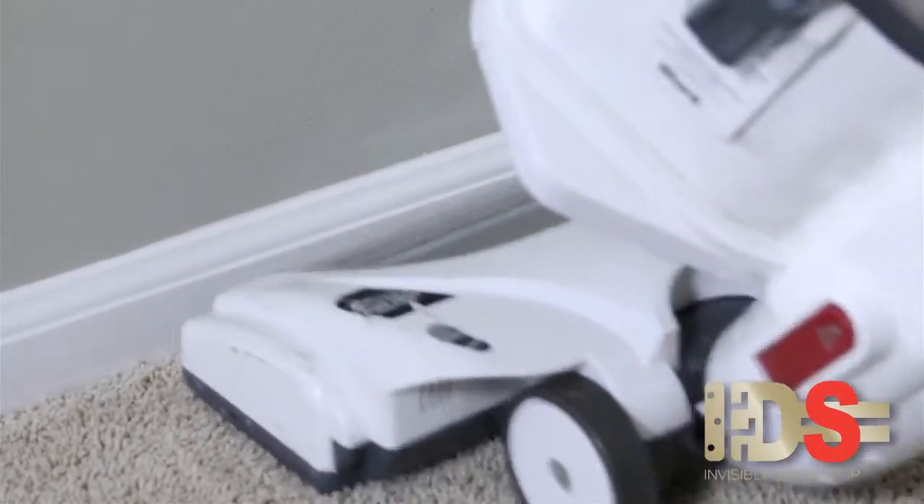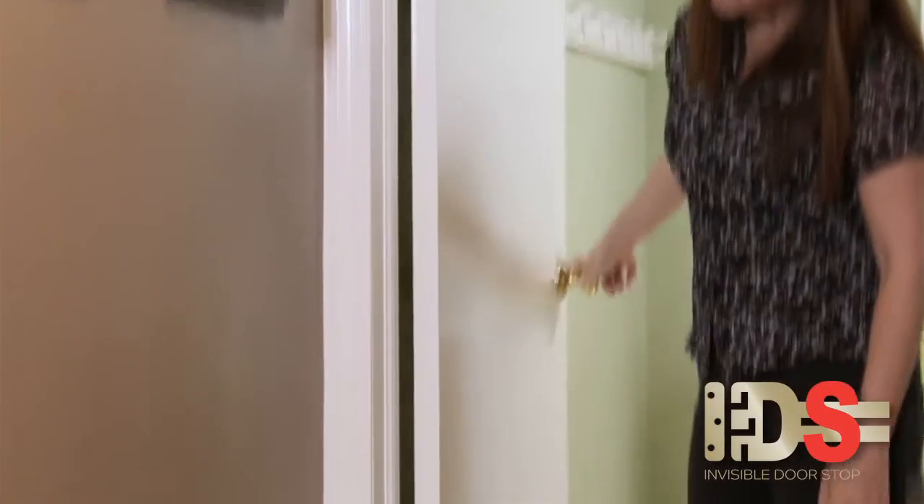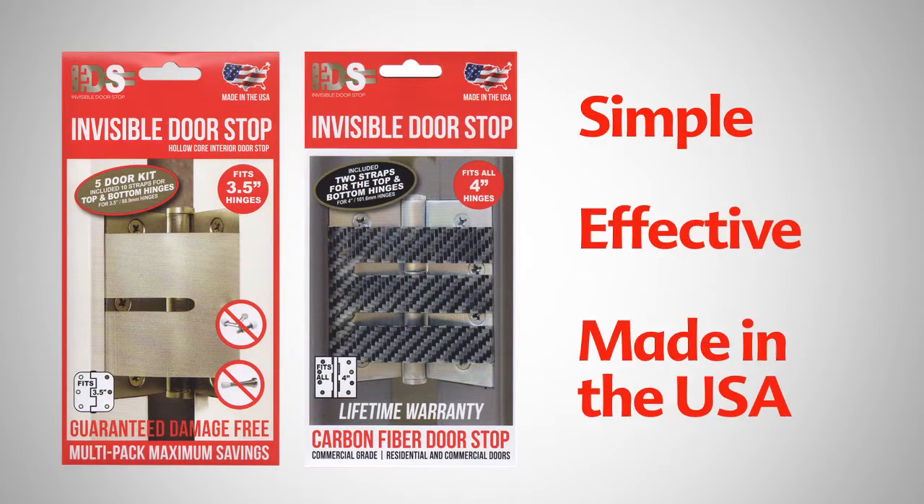The invisible doorstop makes your home easier to clean, safer for children and pets, and it eliminates the damage caused from a traditional doorstop. The invisible doorstop is the best choice for every door in your home. Simple, effective, and proudly made in the USA.